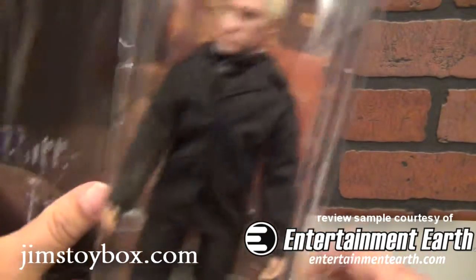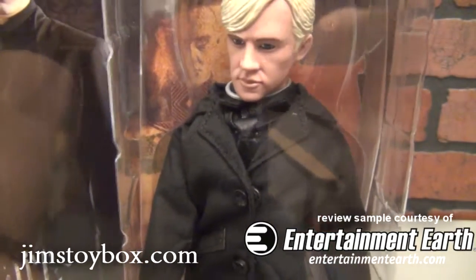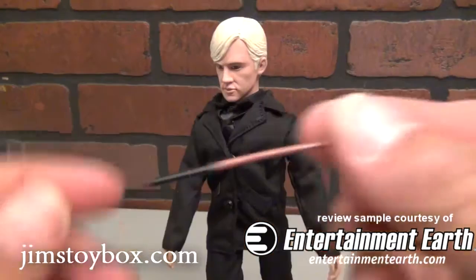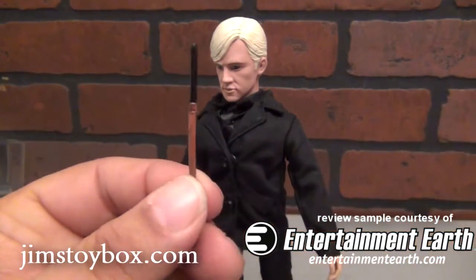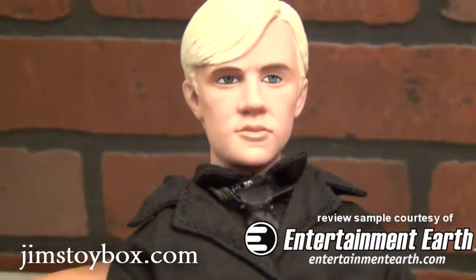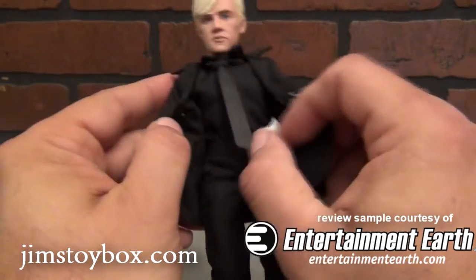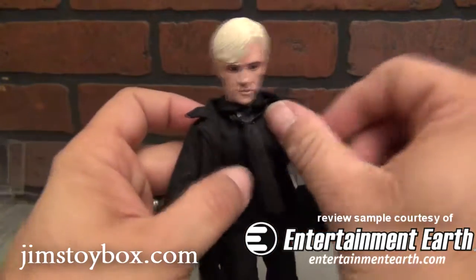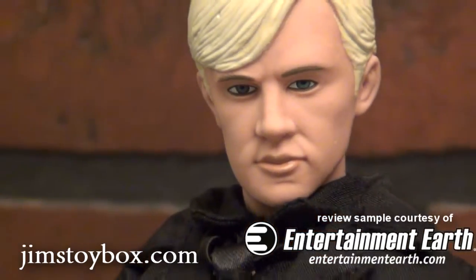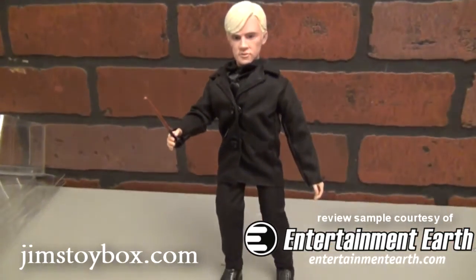Taking a look now at this slimy little jerk, Draco Malfoy. I need to write a song about twist ties. Another well-detailed wand. You see a head sculpt that looks pretty good. Now let's take a look underneath the coat here — very cool. I like what they've done with the ties at Figures Toy Company. In this wide shot you'll see that, again, without a stand, these guys are holding out fantastic.